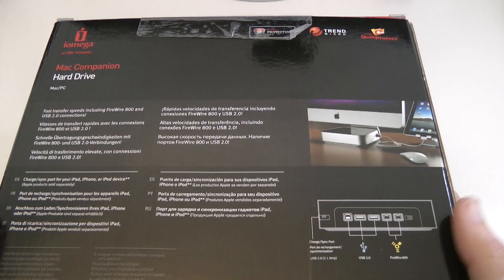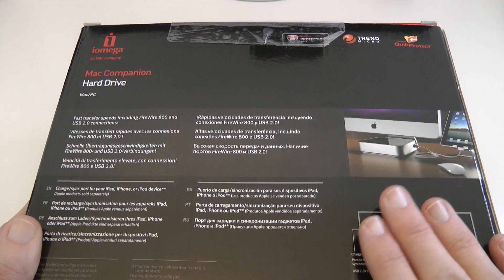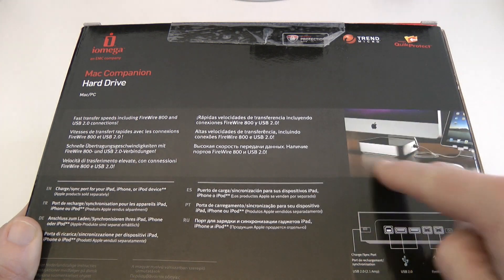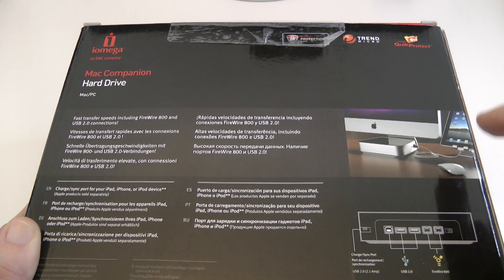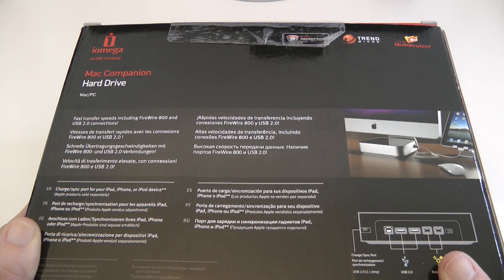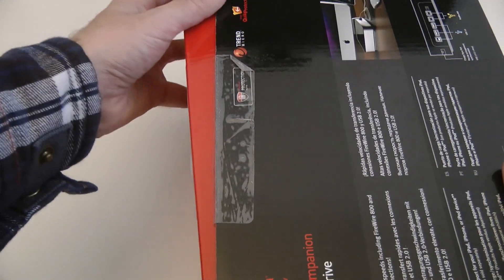If I turn this round to show you the back of the box, you will see a little diagram of the connections, which I'll run over when I actually unbox the product. You also see a picture here of an iPad connected to the hard drive — what it actually allows you to do is charge and synchronize your iOS device through the port on the Mac Companion hard drive.